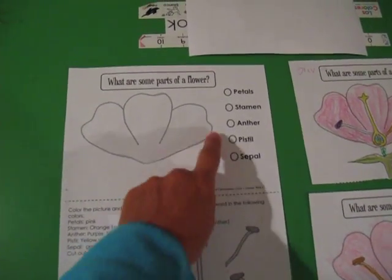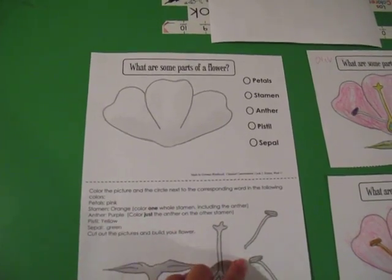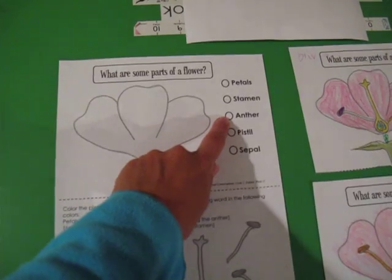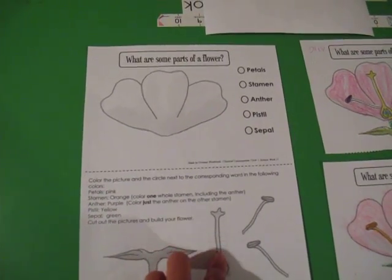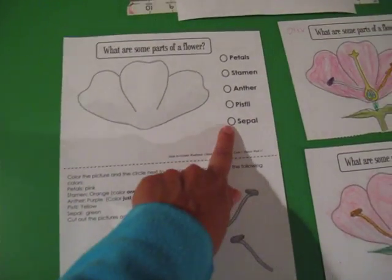Then it tells you the stamen in orange, and color one whole stamen including the anther, because the stamen is the whole thing. So they color it orange and then they color the circle orange. The next one, the anther is purple so it will be just the anther, just a little circle. And then you color it up here. The pistil is yellow so it's the whole thing in yellow, and the sepal green — you color it green down here and then here.